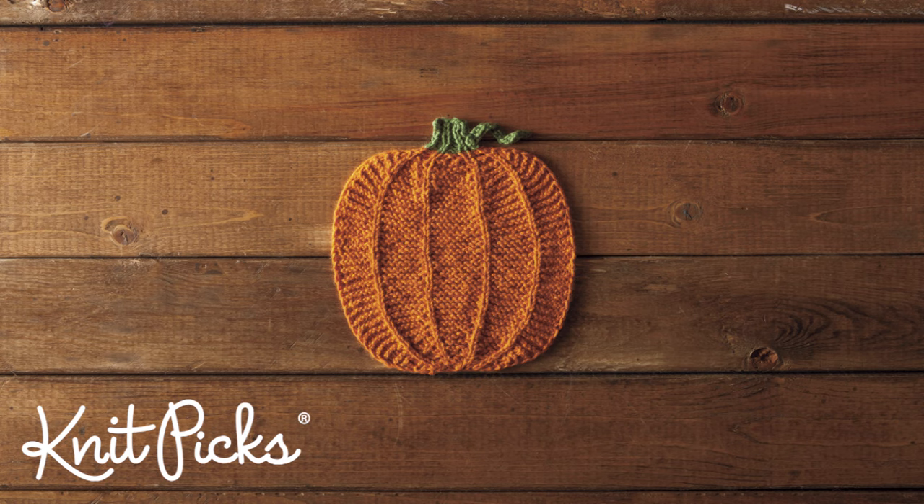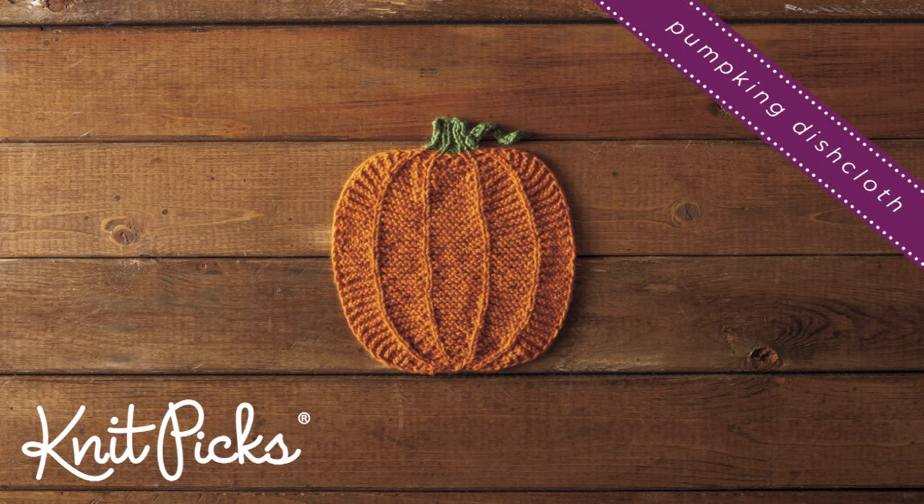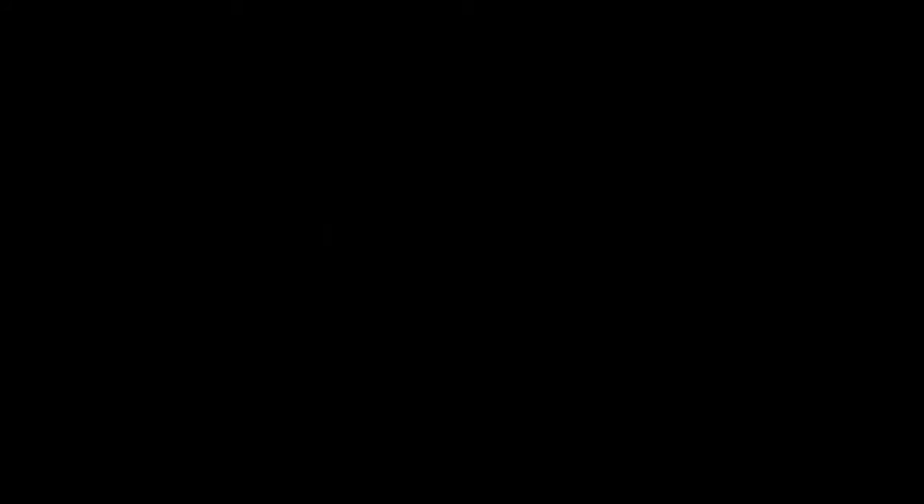Now we've completed the Pumpkin Dishcloth and you are ready to celebrate the fall season in style. We'll see you next time. Thank you.